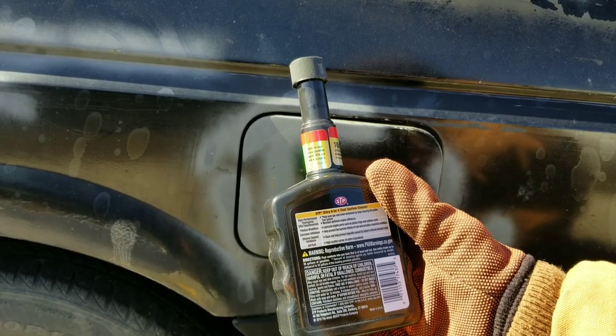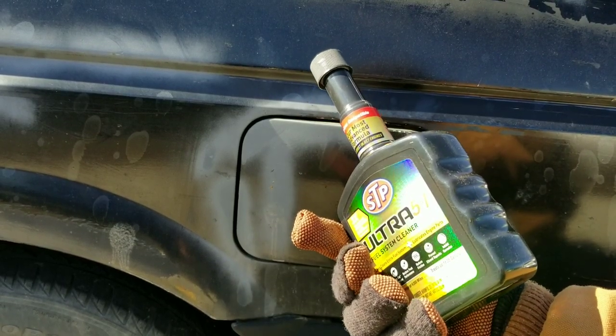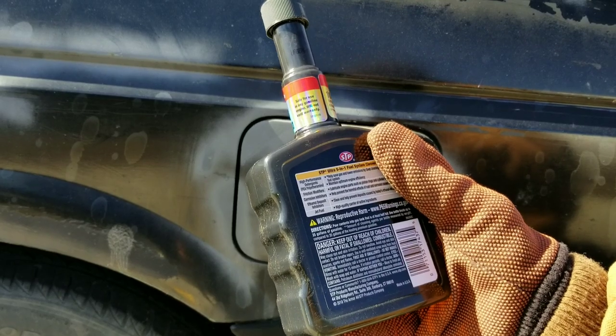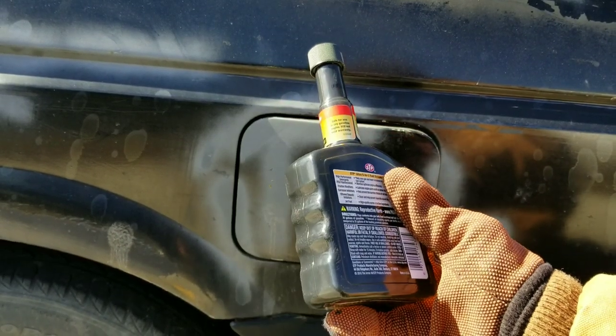This STP Ultra Fuel Cleaner states to pour contents of the bottle into a half empty tank and then fill up the rest of the way up to 35 gallons. So let's go ahead and add this to the tank.